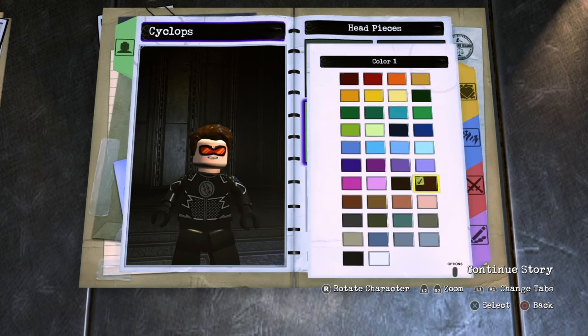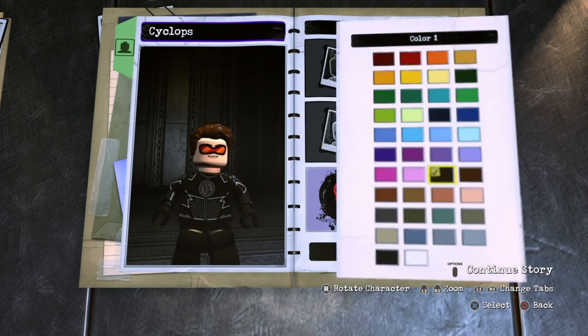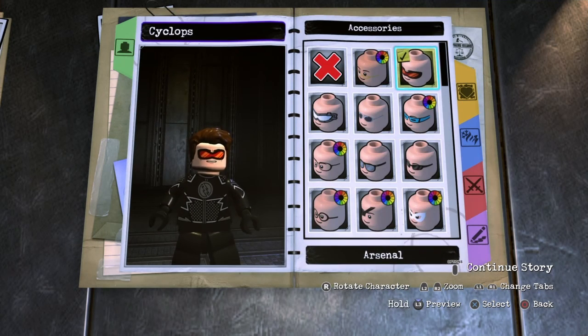Next you want to go to face decal color and make it that dark brown right there. Next you want to go to accessories and choose arsenal.